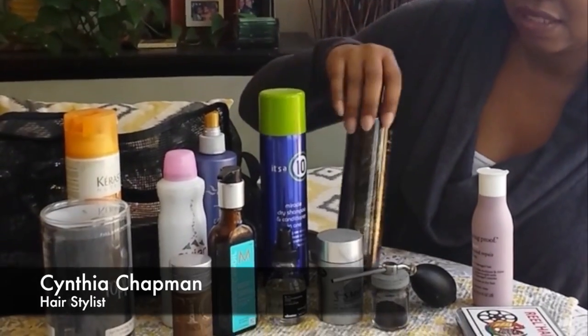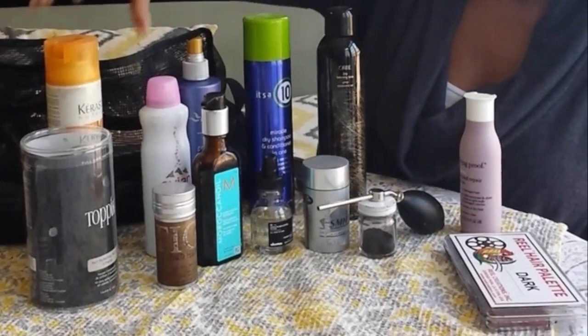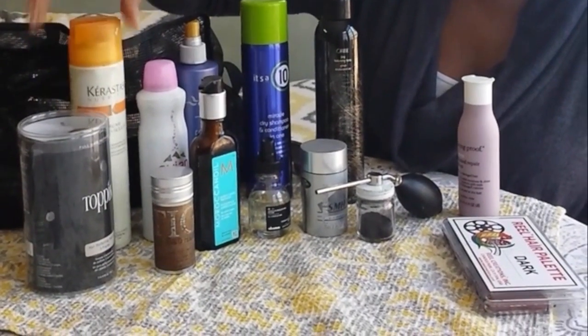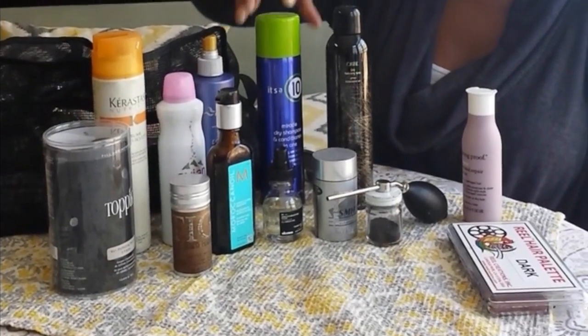Hey, this is Cynthia Chapman, and I just wanted to give you a little peek inside of my set bag to show you some of the products that I like to use on set. This is some Orbe Dry Shampoo, hairspray by Kerastase, and a little oil from Davinesse.